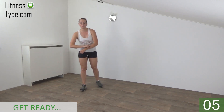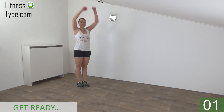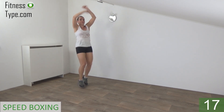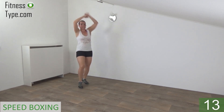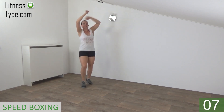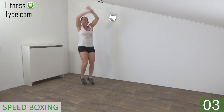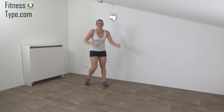First set, we do speedboxing and jumping jacks. We start with the speedboxing. Get ready, arms up and start. Little dribbles with your feet, arms up and small rotations. Keep your arms up, rotations, few more seconds. And active rest.